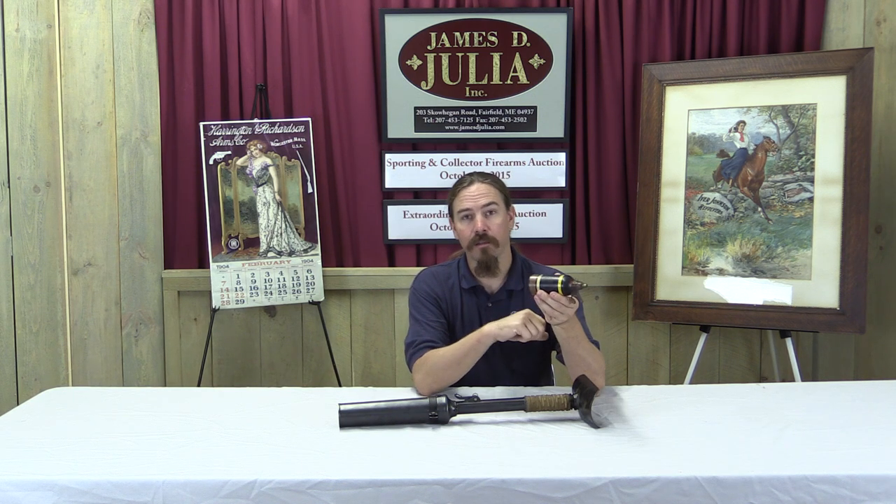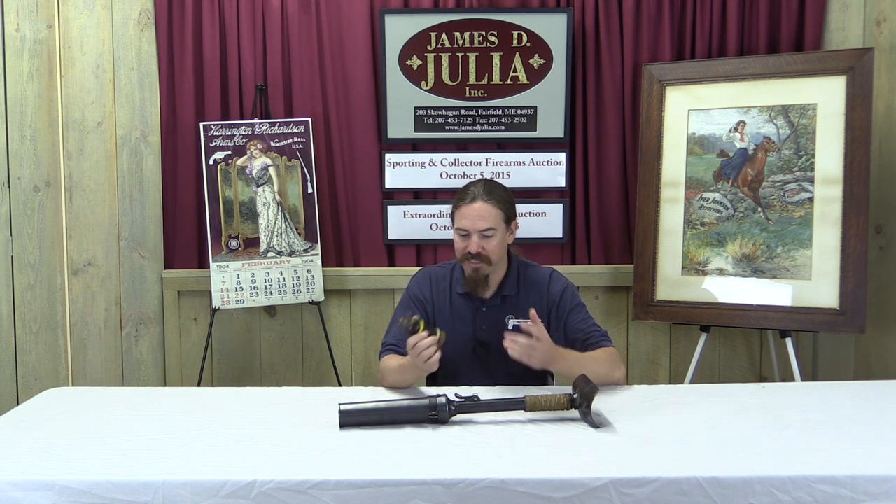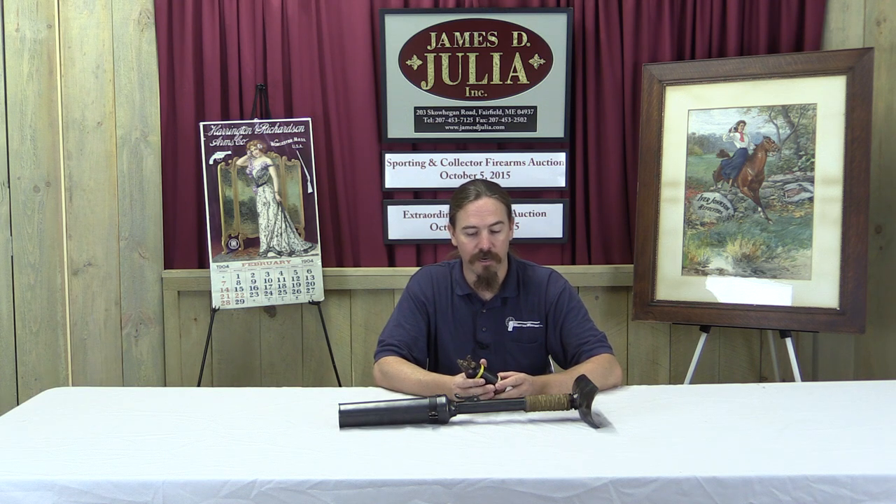Thanks for watching guys. This is of course for sale — it is an NFA weapon, classified as a destructive device, so you do have to do an NFA transfer on it. It's coming up for sale at Julia in October of 2015. Check the description text below for a link to their catalogue page. This is a gorgeous condition example, one of the better ones I've ever seen. Tune back in again — we'll have some more cool stuff coming up from the Julia auction.